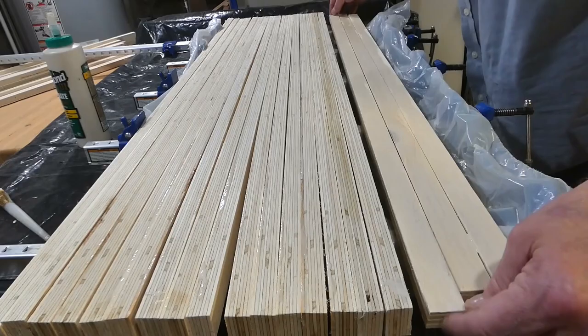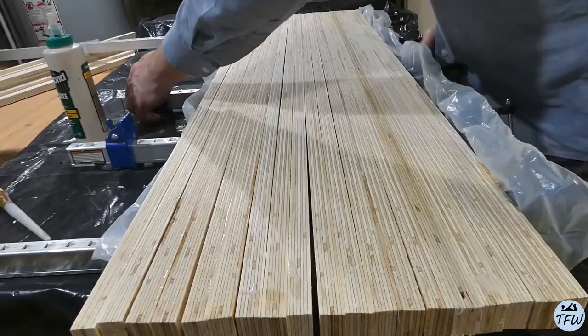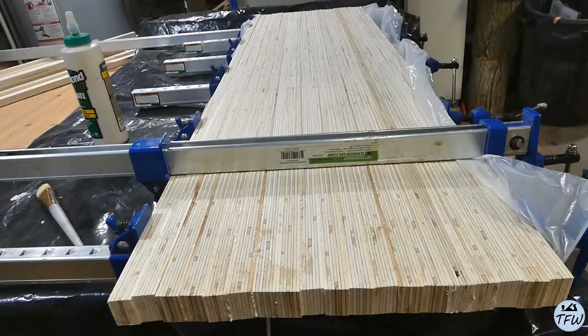Thankfully that glue is pretty safe to work with. Stacked up, each one of these sections has 19 layers at three-quarters of an inch thick, which gets us to about 14 inches in total height, and that's perfect for the height of our coffee table.